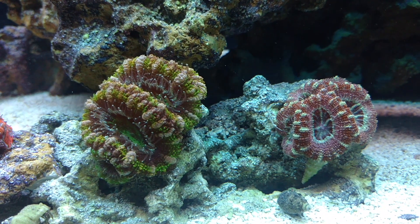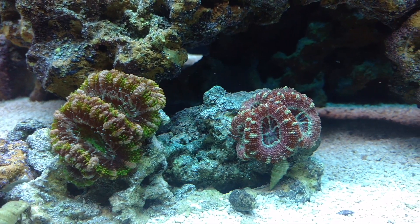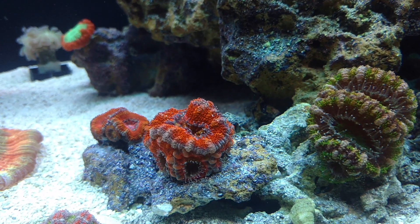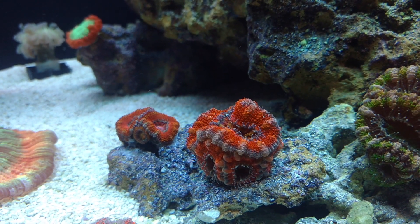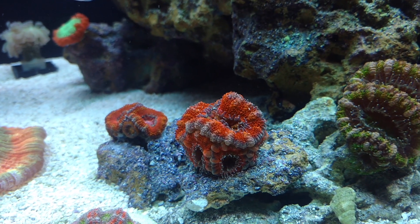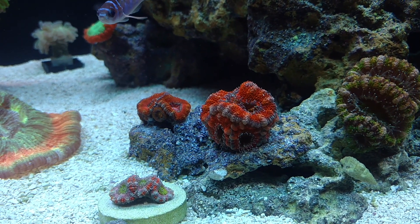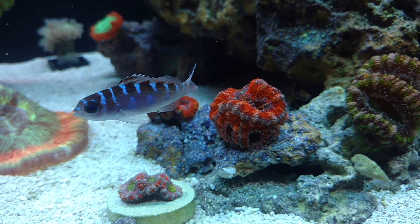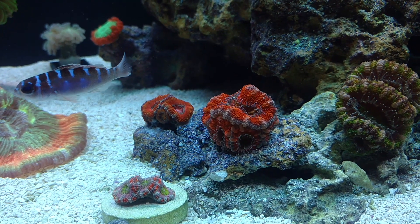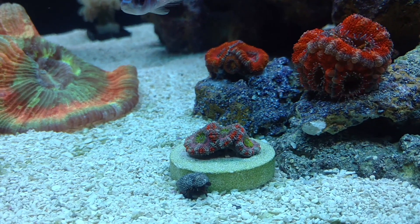Over to the left, almost the center of the tank, these two have been glued for quite some time now. They really enjoy it — they're growing, they're eating, they're getting a good amount of light. And then over here are these two rainbows. These two I actually have glued to rock rubble. I want to keep them on rubble right now because I want them to spread out a little bit more, and I'm not ready to put them in a permanent place. When I'm ready, I can just glue the little pieces of rock to the actual rock structure.